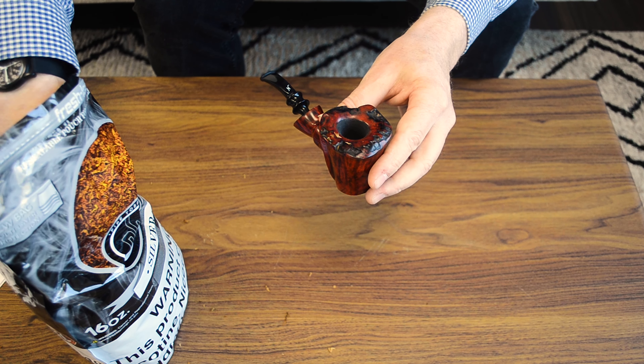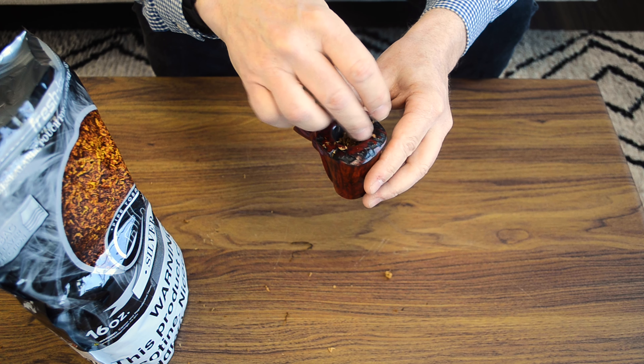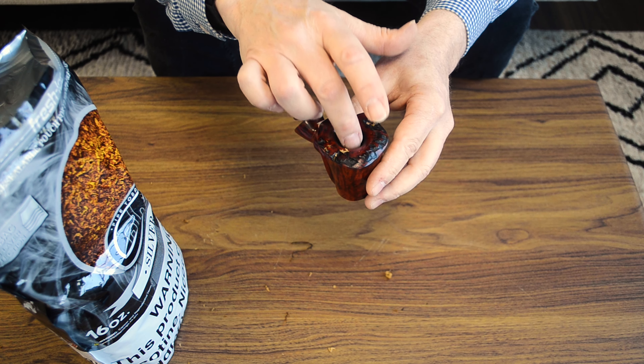Next, take another pinch of tobacco and sprinkle it in there. This time, pack it down a little bit more tightly. You don't want it really, really tight — sort of a medium tightness.